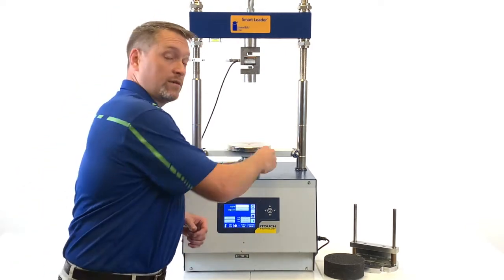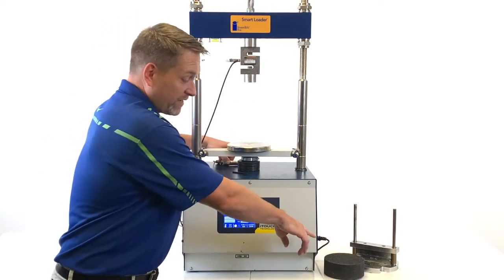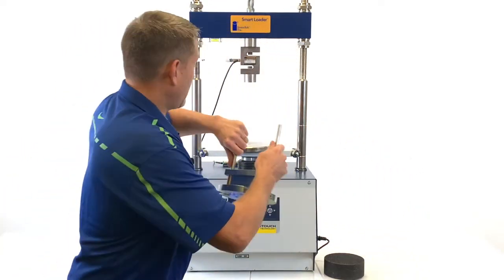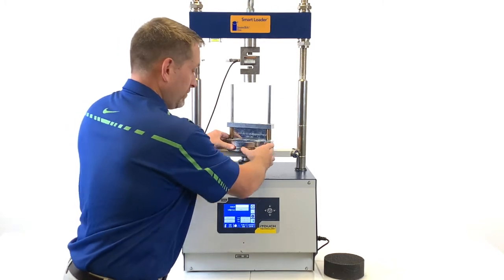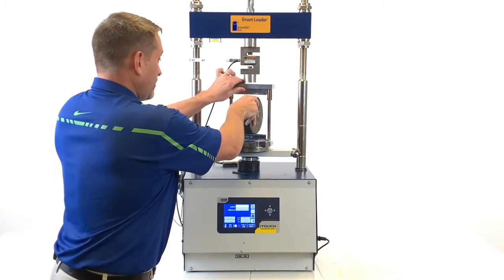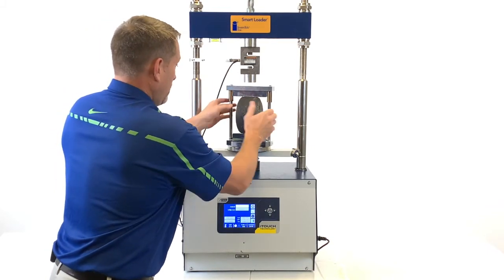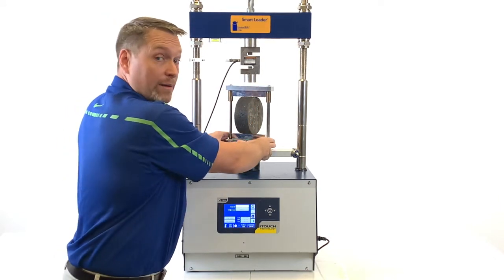Now that we're in the test position, we're going to load and align the Ideal CT sample inside the Smart Loader. For this, you'll need your Allen wrench, your LVDT, your Ideal CT sample, and your Lottman head. First, take your Lottman head and place it in the center of the platen on the Smart Loader. Next, take your Ideal CT sample and align it in the center of the Lottman head.